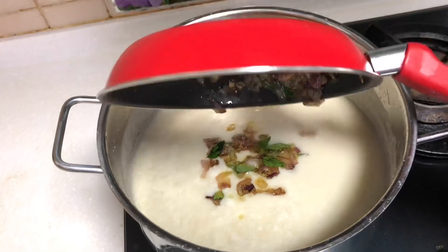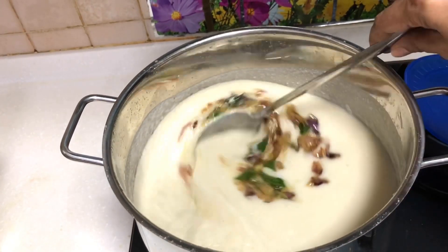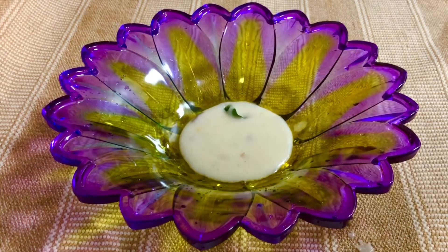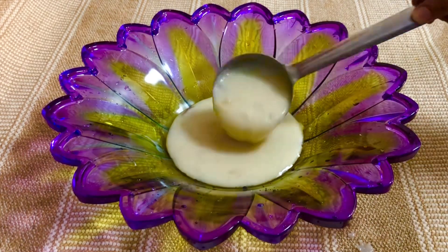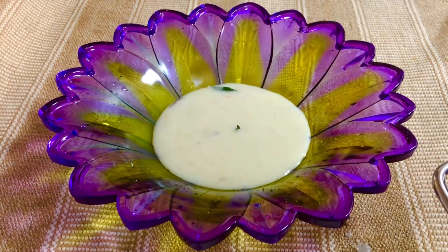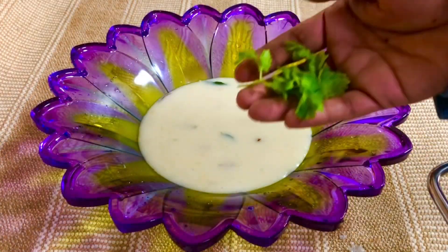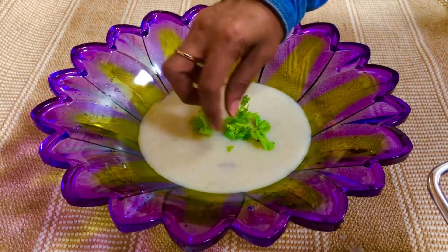We are ready for this soup. We will try it easily. We will need a plate and put some garnish on the surface. You can make a lot of soups in the house. You can taste the taste. Now you have a lot of soups in the house.